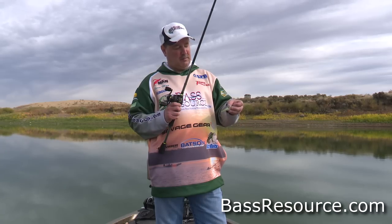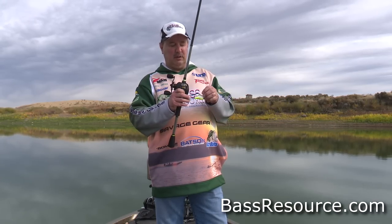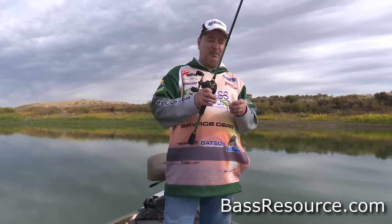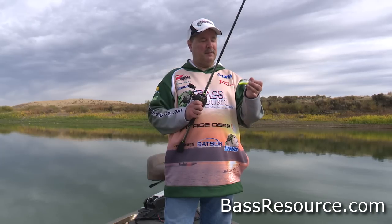For those type of hooks, I replace them. I get number four or number six round bend treble hooks. Gamakatsu and Mustad both make good quality hooks. Not all hooks need to be replaced, but check them to make sure, and those that need to be replaced, I definitely do.